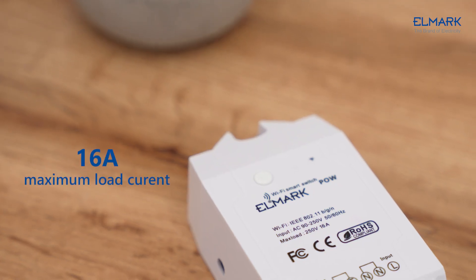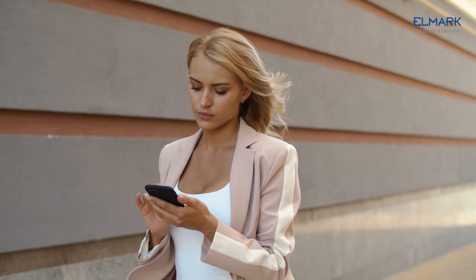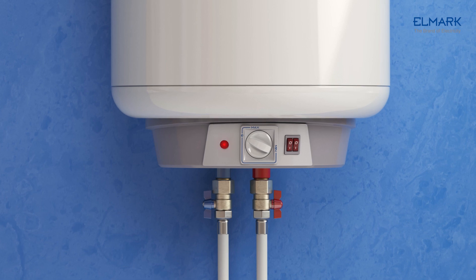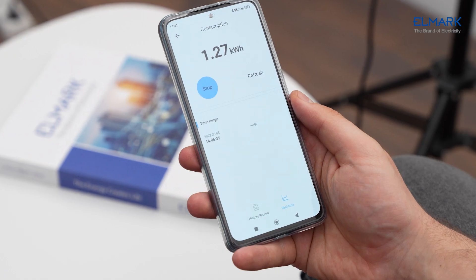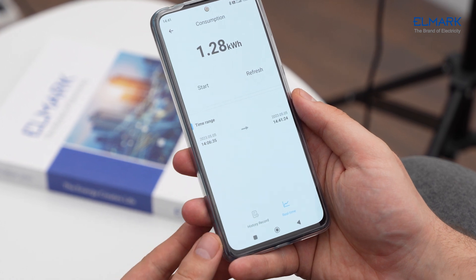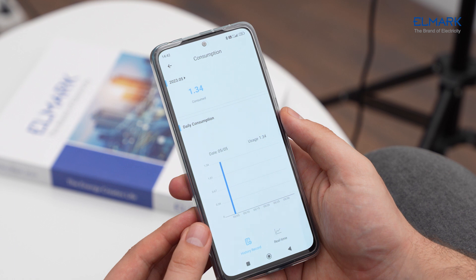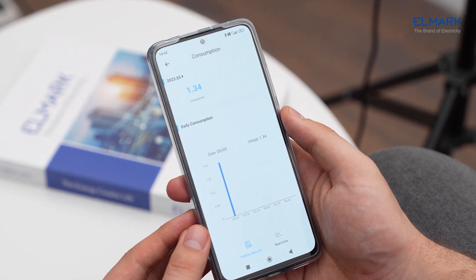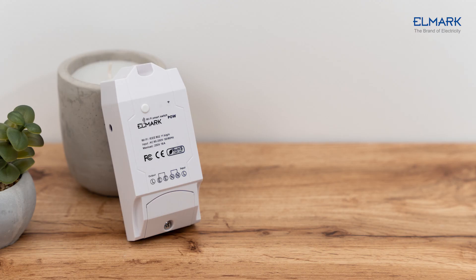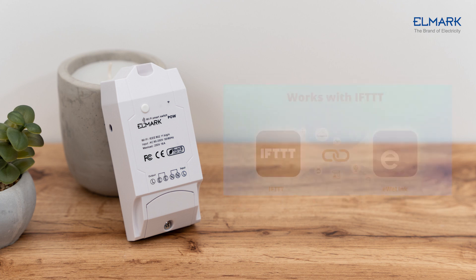This power meter is a 16-ampere Wi-Fi smart switch that allows you to remotely manage and control your appliances, and monitor your home energy usage, which allows you to keep track of 99% accurate real-time power consumption on your app. The device can save information on electricity consumption for up to 100 days.